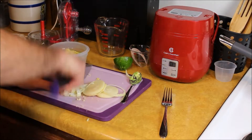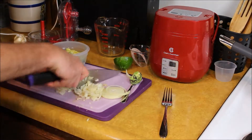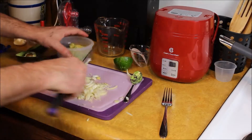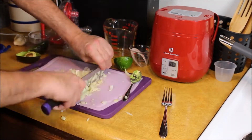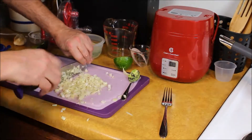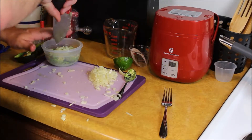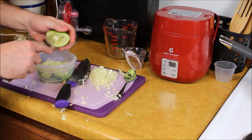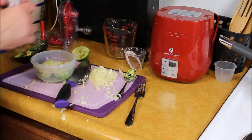Chop all that up. Once you have your onion diced up really well, just go ahead and add that to your avocado for guacamole. Then take lime juice — squeeze a half a lime into this guacamole dip. Then you want to add some salt and pepper to taste.